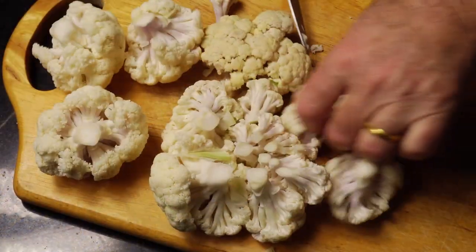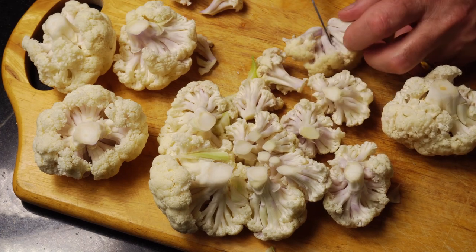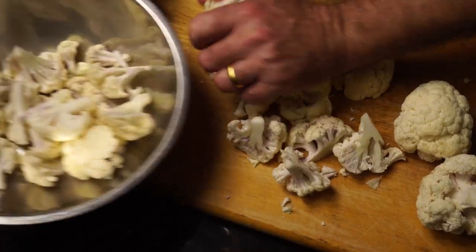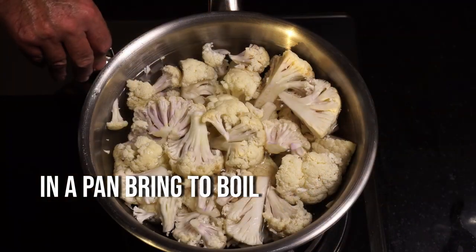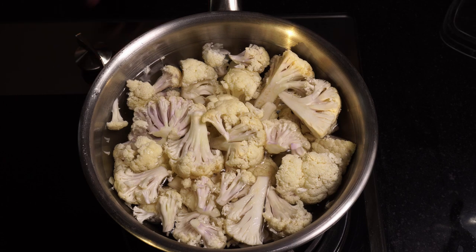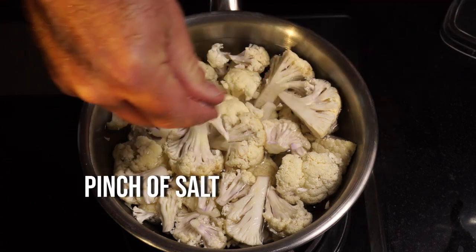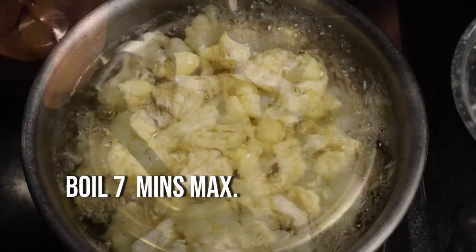Then we want to put them in a pan of water, add a pinch of salt, and bring the water to the boil. We only want to boil for about seven minutes. After seven minutes, remove the cauliflower and drain it.